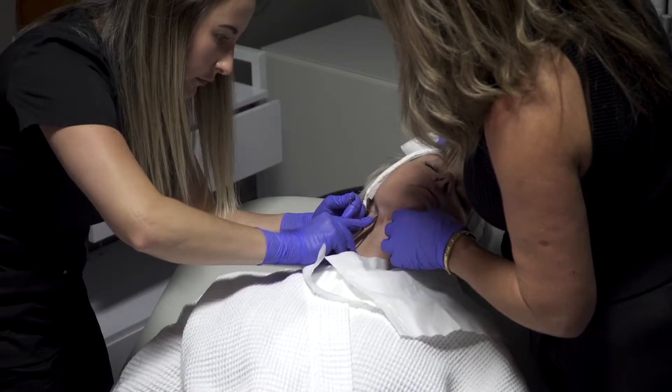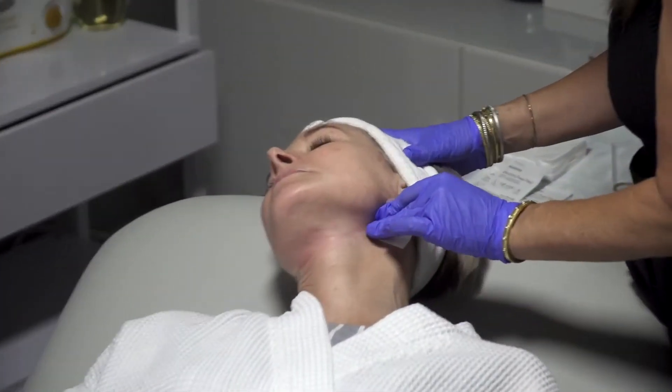Over the next 9 to 12 months, those threads will slowly dissolve, stimulating collagen and elastin. Threads can actually mimic a mini facelift. It can take 7 to 10 years off.